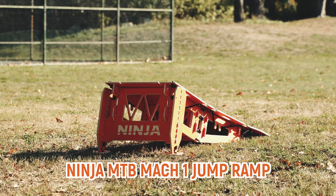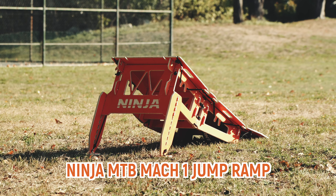And today we're going to review the Ninja MTB Mach 1 portable jump ramp.